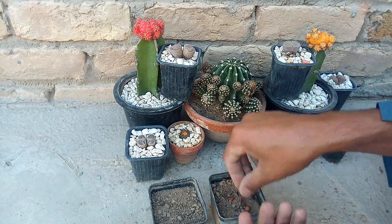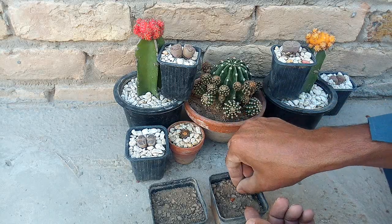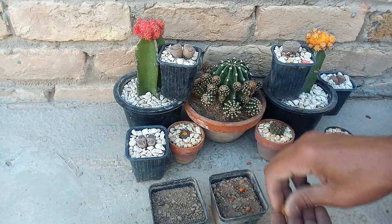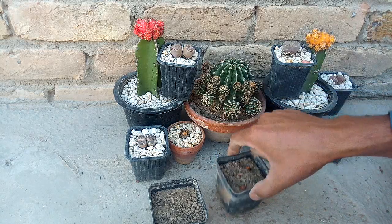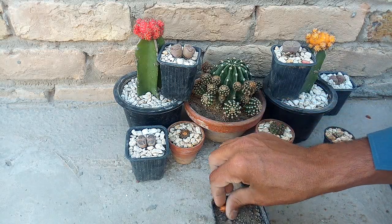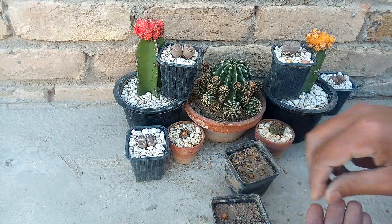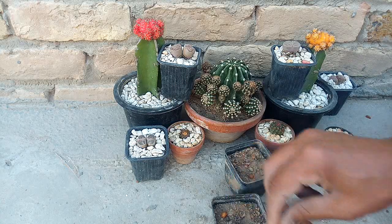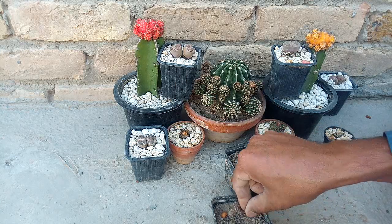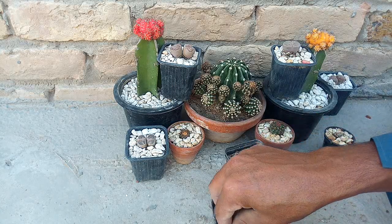Aur agar aap chahein to pots mein bhi grow kar sakte ho aur zameen mein bhi grow kar sakte ho. 2-3 mahine ek pot mein grow karenge, tisre mahine mein. Jab bade ho jayenge to bade pots mein shift karenge. Bade pots mein shift karne ki zaroorat hai. Bilkul grafting nahi chahiye inko.